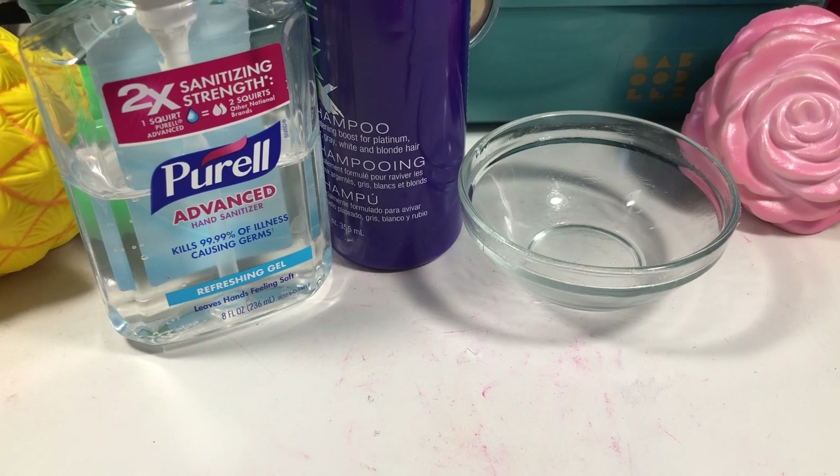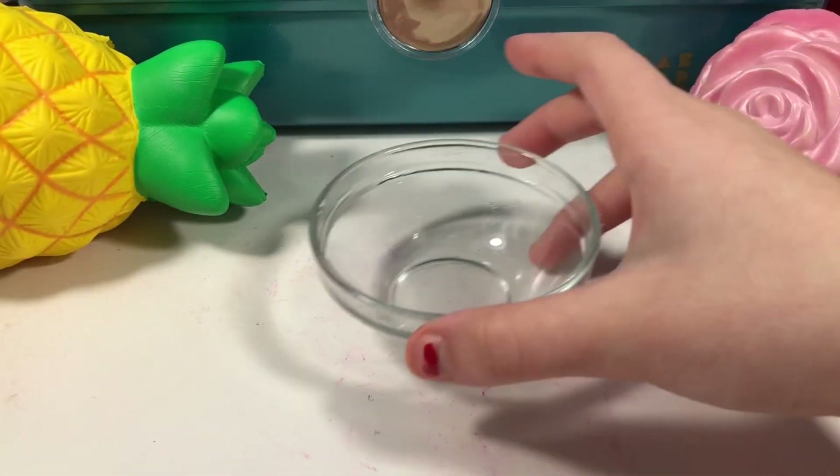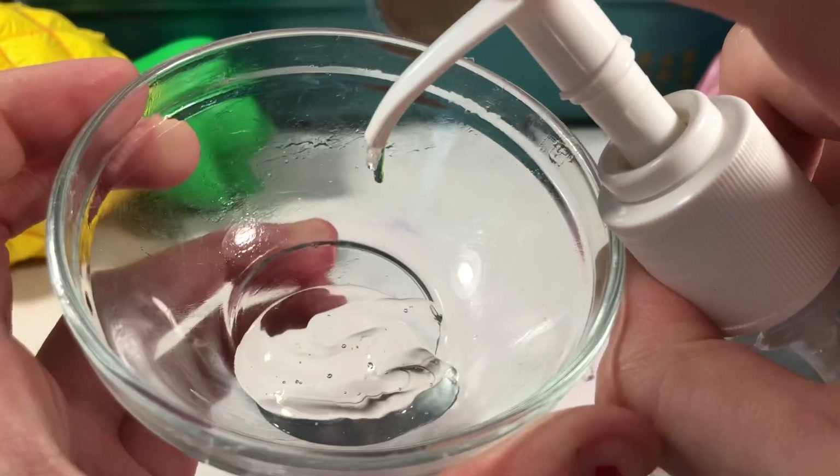For this recipe the main ingredient is hand sanitizer, but I really think you should only use a little bit of hand sanitizer so you don't take it away from your family or friends who need it. All you're going to need is just a few drops.